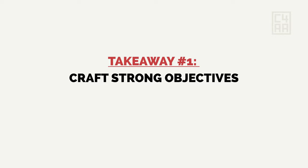And let's see what takeaway number one is. Objectives. We want to craft strong objectives, because without the right tools, it turns into a mess.